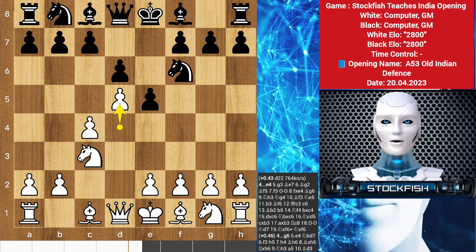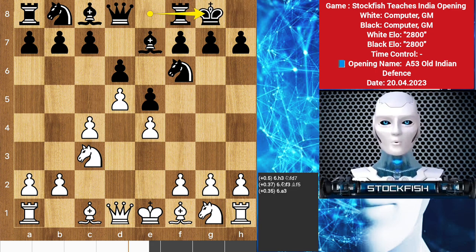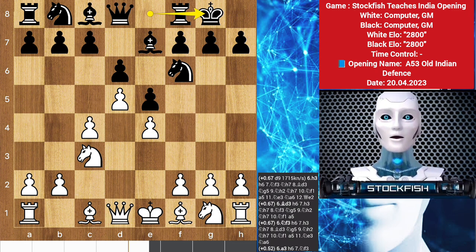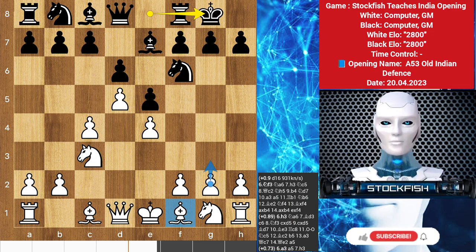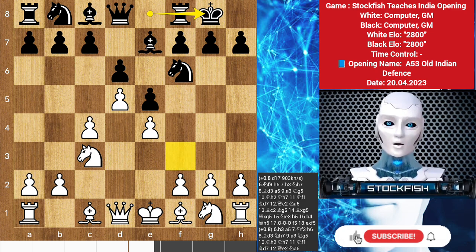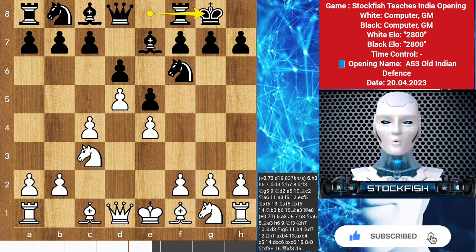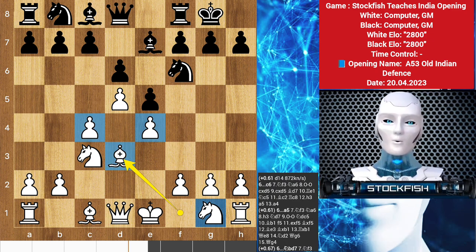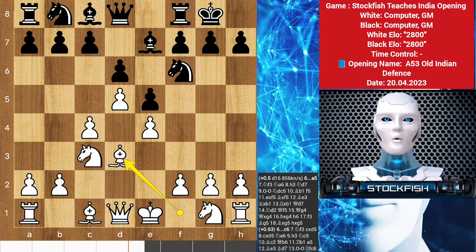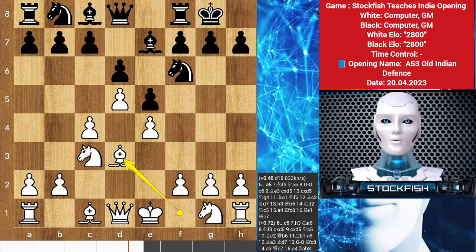If black wants to play in a more solid and straightforward style, we'll see the signature Old Indian move bishop e7, activating the bishop and preparing to meet the space-gaining e4 by castling kingside. White has no shortage of options, including preparing a kingside fianchetto with g3, reinforcing the center with f3, strengthening the light-squared central grip at the expense of weakening some kingside dark squares. Another interesting idea is to play, supporting the center with bishop d3, activating the light-squared bishop while remaining flexible with the knight on g1.